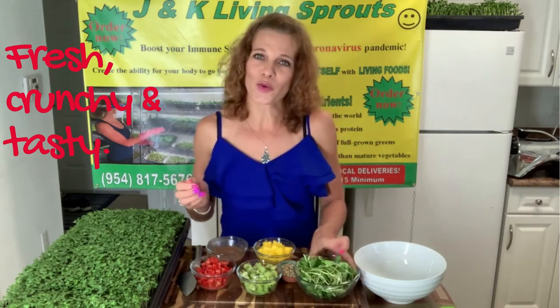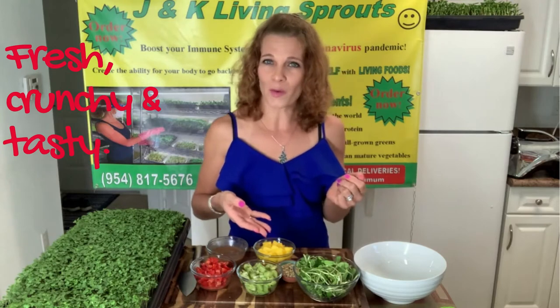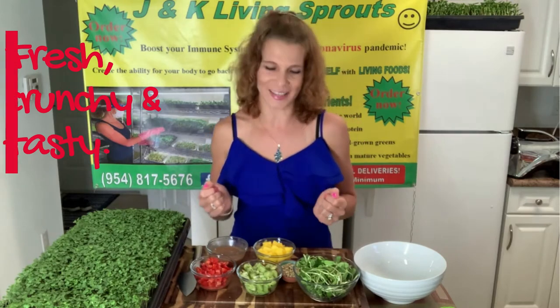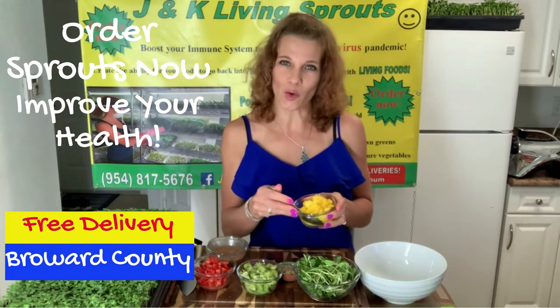Today I will show you how to make a salad with sunflower sprouts, mango, and other ingredients. Let's start. The first ingredient: mango. One mango.